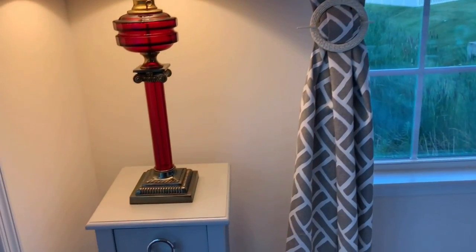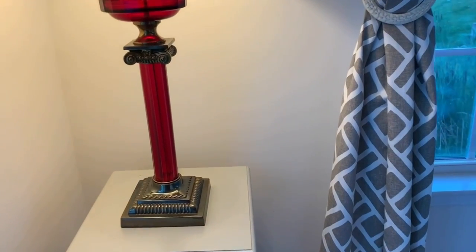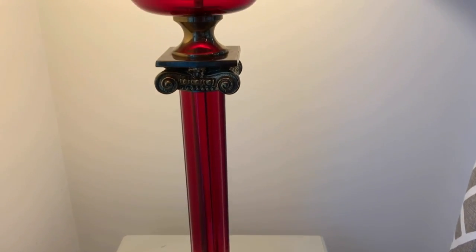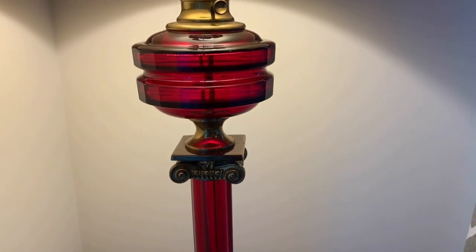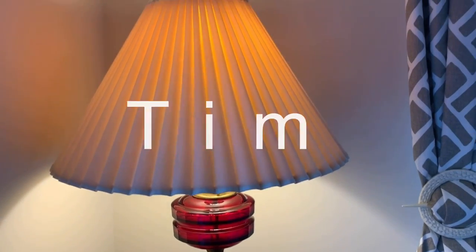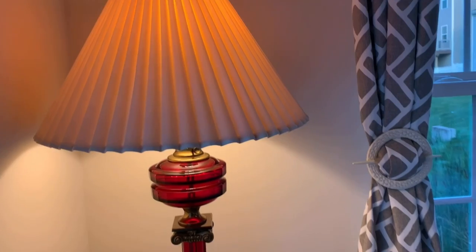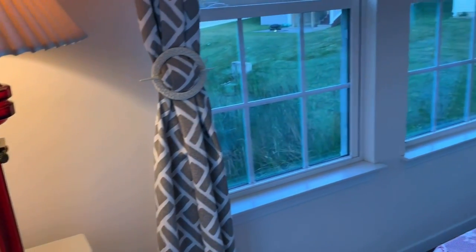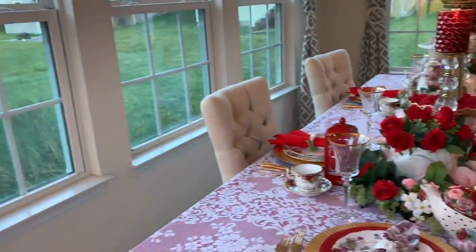Here is my vintage lamp — it's brass and ruby, very pretty in person, and it's really heavy. I'd like to shout out the owner of this lamp at the Antique Unique store, and I bought it from him.